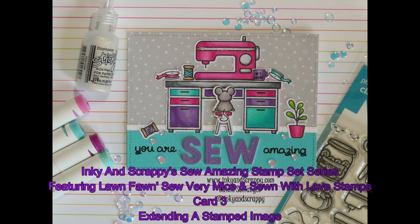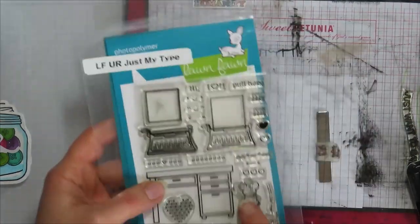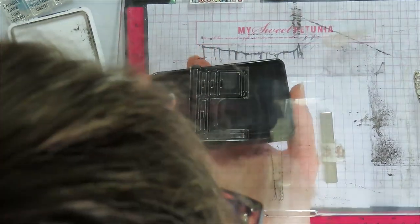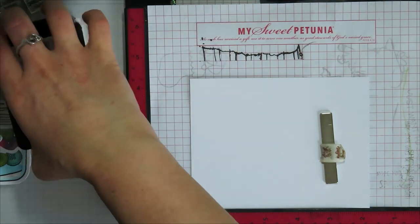Hello, I'm Jamie from Inky and Scrappy, sharing with you today card three in my Sew Amazing stamp set series featuring Lawn Fawn Sew Very Mites and Sew With Love stamp sets. I am bringing in the Lawn Fawn Just Your Type stamp set today. I actually use quite a few images from this stamp set, and I brought some other ones in as well — I'll tell you those sets as I get there.